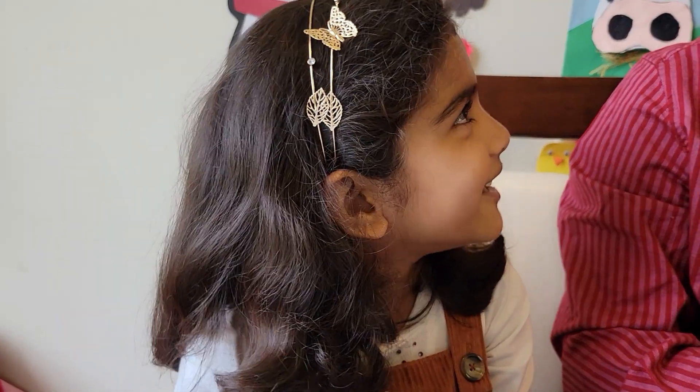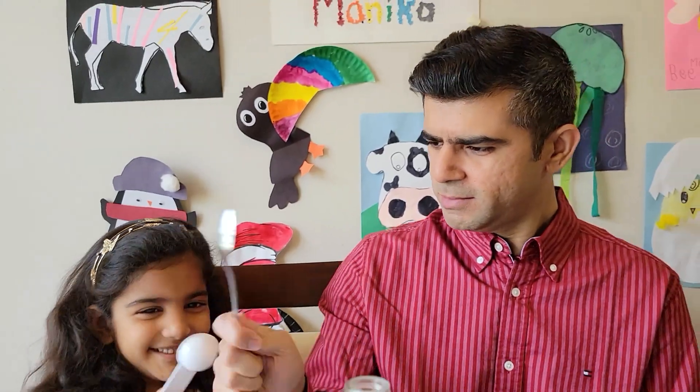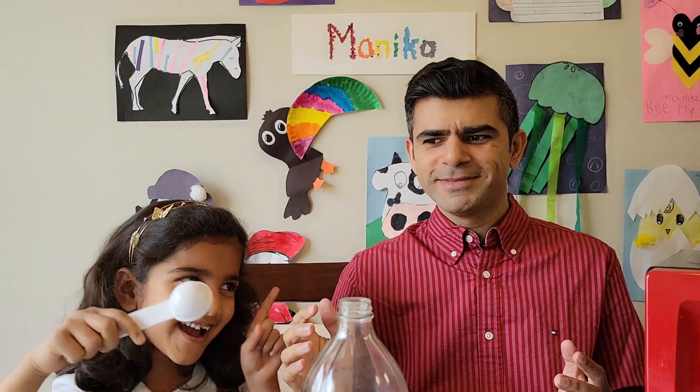Oh my gosh! You are never right! I am right! No, you are not! Are you sure? Oh no! I told you!